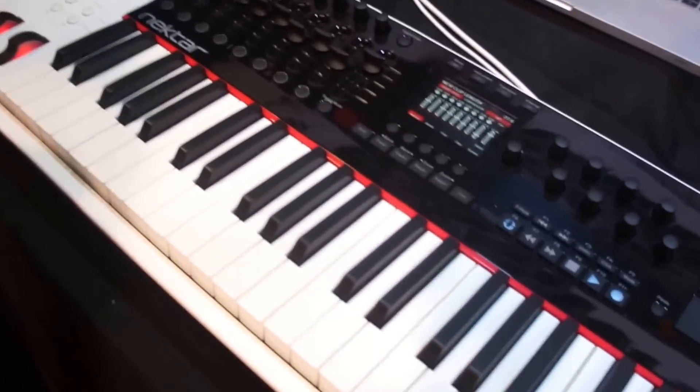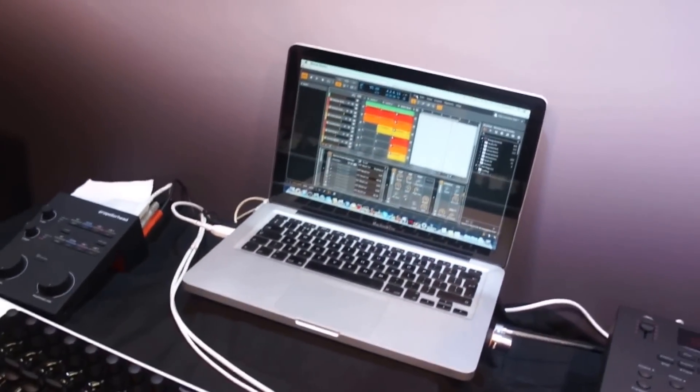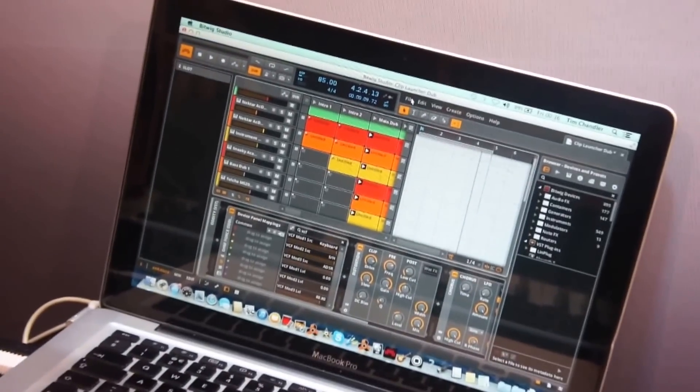Bitwig is a nice one for us to add because it's the first integration we've done where you have clips and scenes and a way of launching them. So I'll start with that.